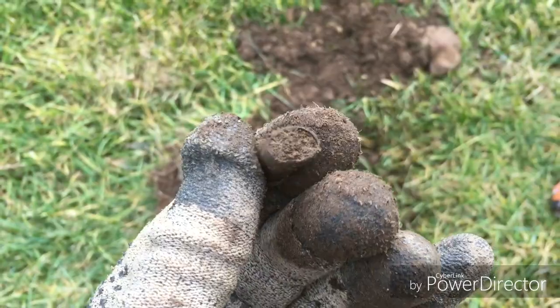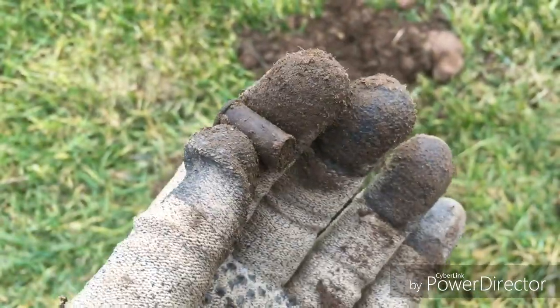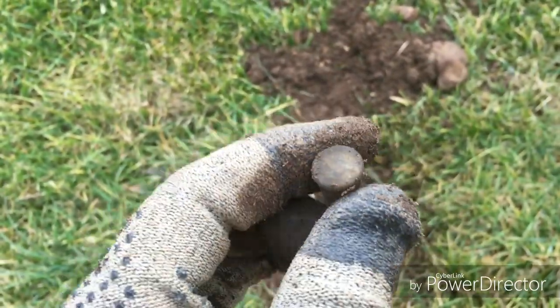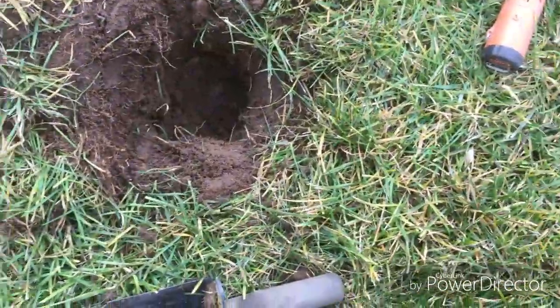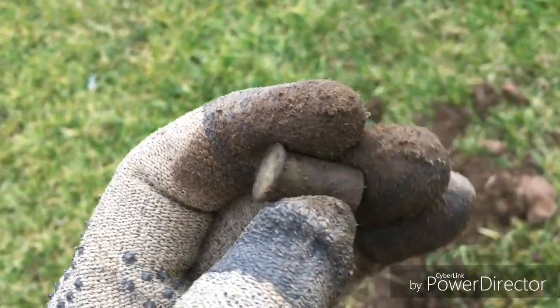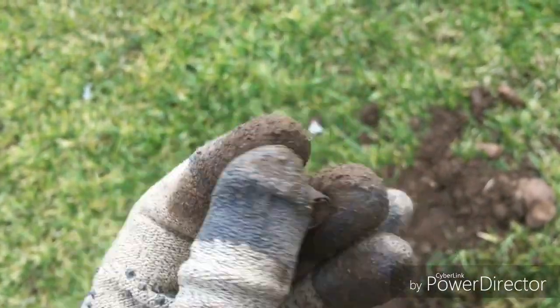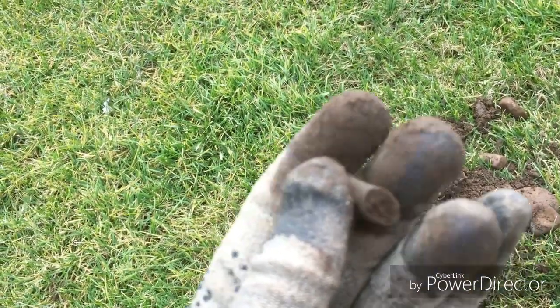Just found another casing. It looks like it's from a pistol — it's not a normal 45. I have some 45 calibers at my house I'll have to compare it to. I just dropped it. I can't really tell, but it's about the diameter of a 45 pistol.